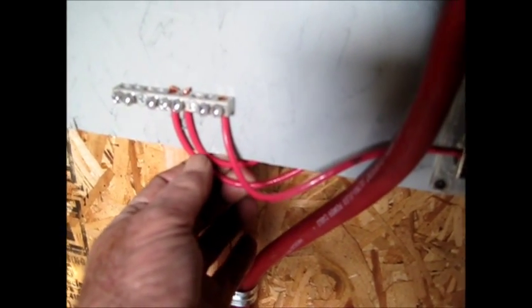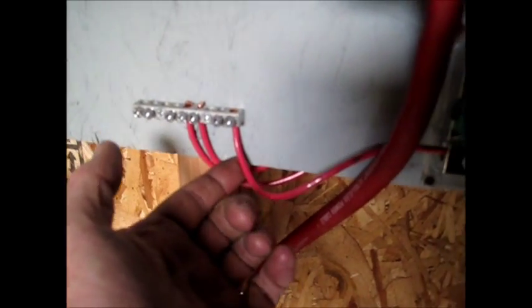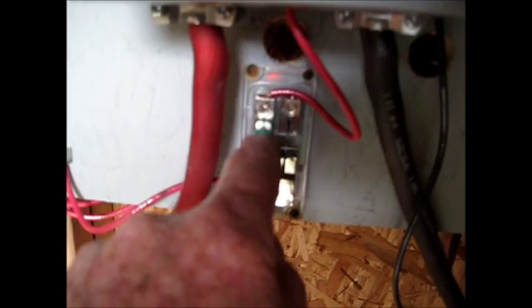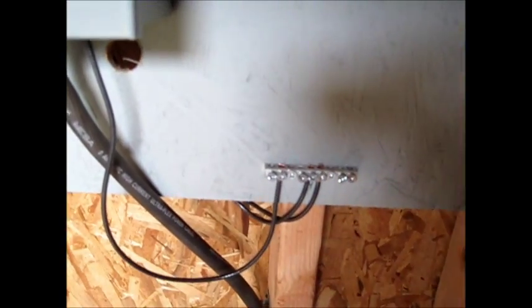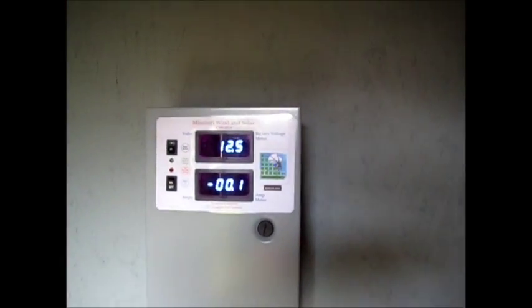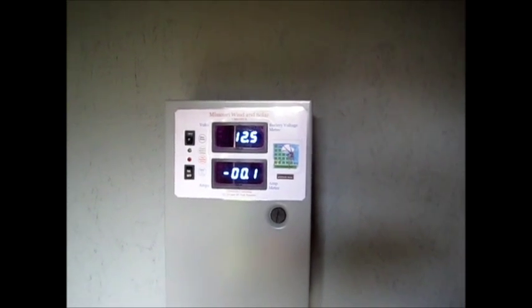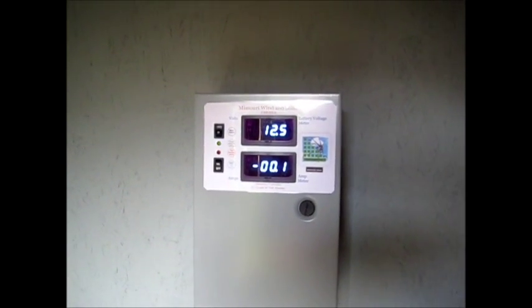Dedicated runs from each panel using number 10 wire to a bus bar, then a number 10 going over to the fuse, through the fuse, and up into the panel. This is the negative side over here. We'll get a little video of this going tomorrow — I just wanted to show you I got a little bit more done today. All right guys, we'll catch you later.